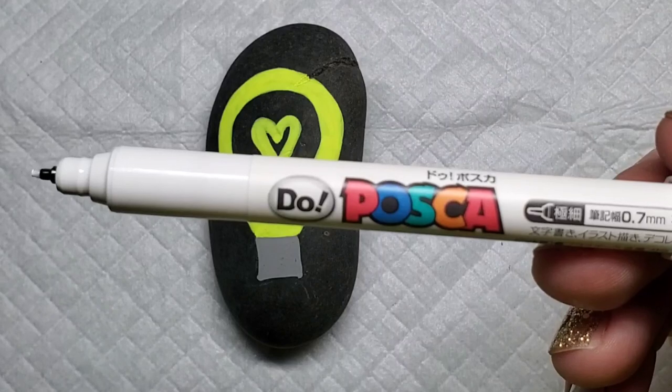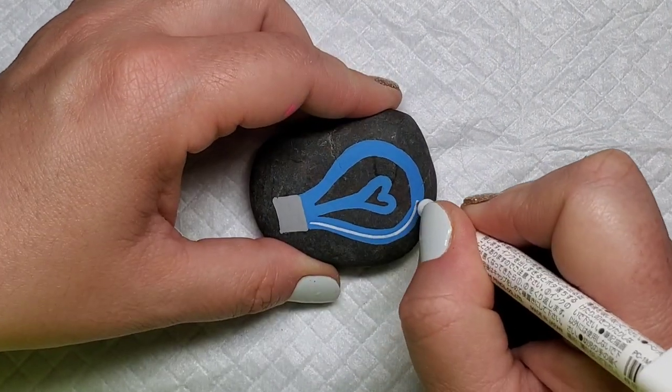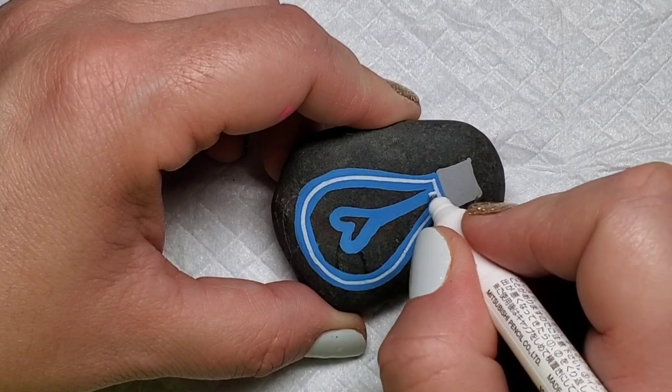Now I'm going to take this 7mm Posca paint pen and add the neon effect by putting a thin white line in the middle of all of the colored parts of the light bulb and the filament.